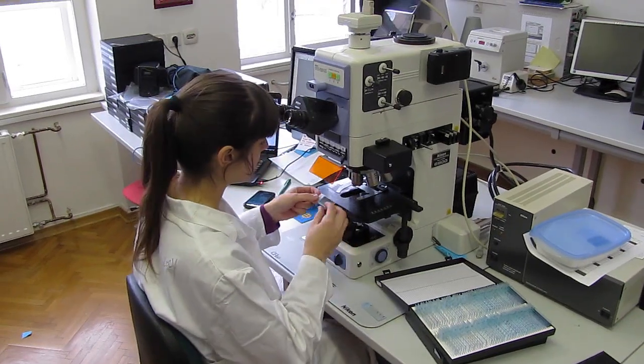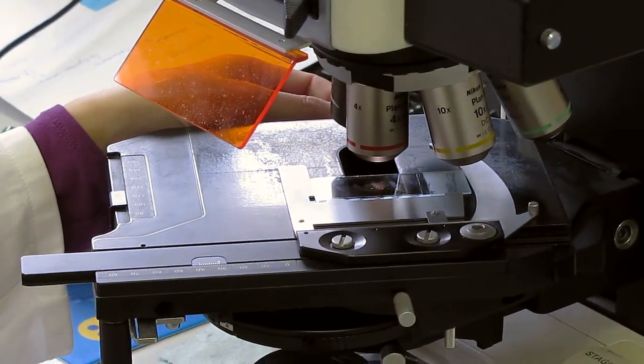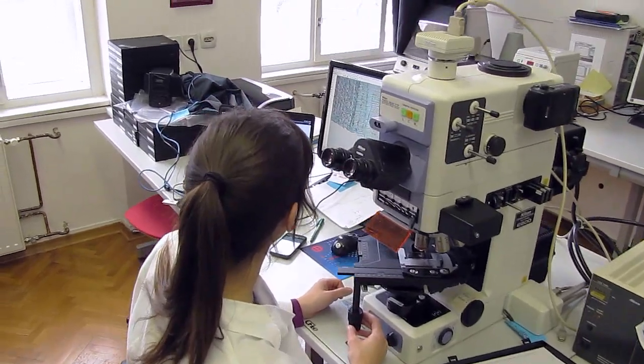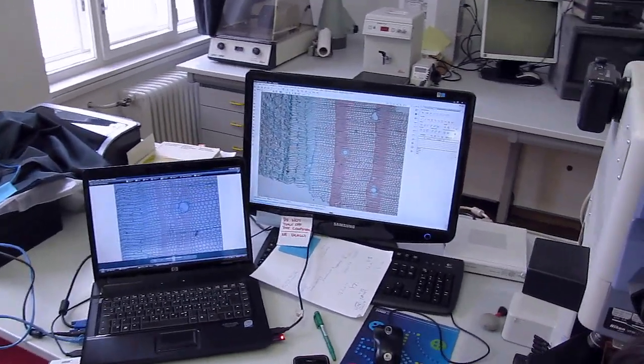Samples can then be analysed under the light microscope. The advantage of this preparation procedure are the high-quality sections, which enable the analysis of cambial, xylem and phloem tissues for further xylem and phloem formation studies.